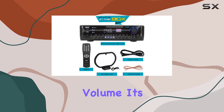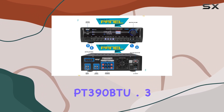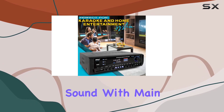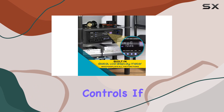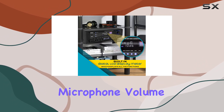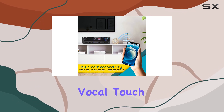But it's not just about volume — it's also about sound control. The PT390BTU.3 allows you to tailor your sound with main volume, balance, treble, and bass controls. If you're into karaoke or vocal performances, you can also adjust microphone volume, bass, treble, and even add some echo for that perfect vocal touch.